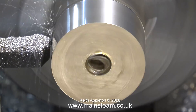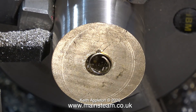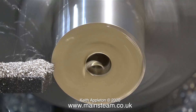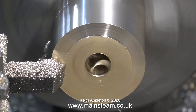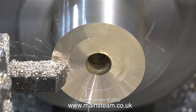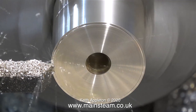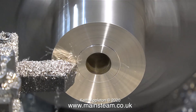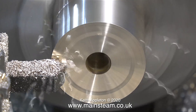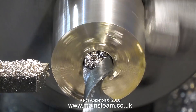Once that part of the job was done, I need to face across the front as before. Once again the tool tip is very sharp and cuts it beautifully — I'm cutting in both directions. You will notice first of all I cut from left to right, then I adjust the compound slide to take another cut from right to left. This just speeds up the job.